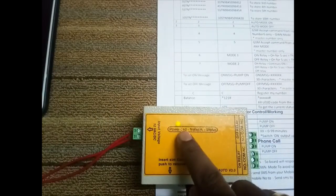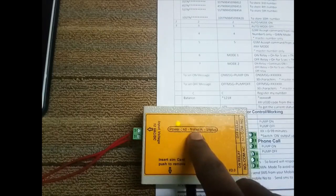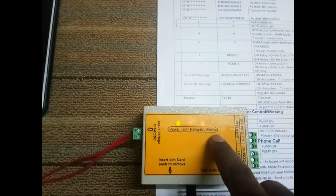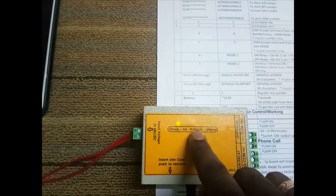Once powered up, the power LED comes on. The network and relay status LED will blink every one second if the network is not connected. This blinking status LED will blink every three seconds once the network is being acquired, and the off relay will be on.